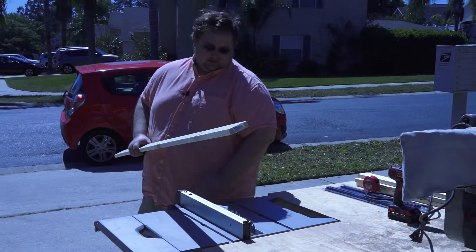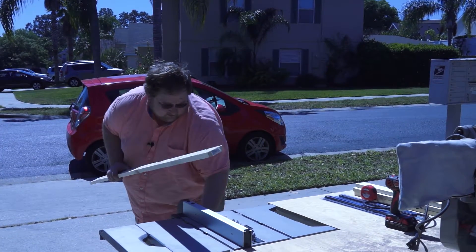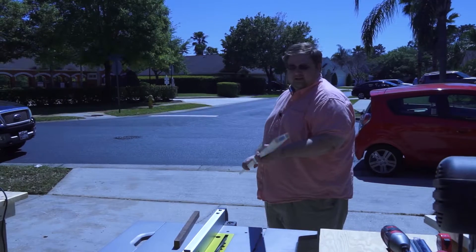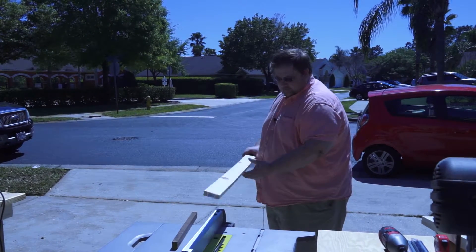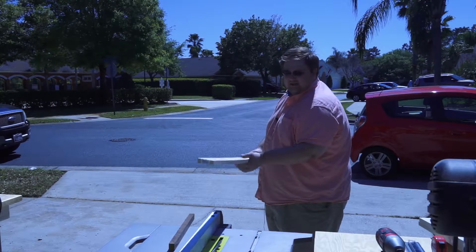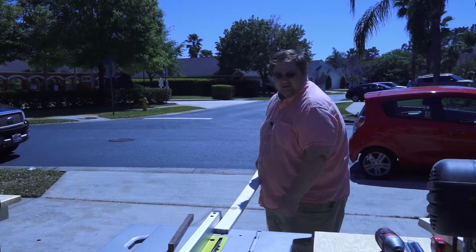We're gonna rip these at a 45 degree angle on the table saw. Just be safe when you're using a table saw — lower the blade so it's not too tall. We're gonna make sure we don't rip through any knots, trying to avoid that as much as possible, then go ahead and rip it on the table saw.